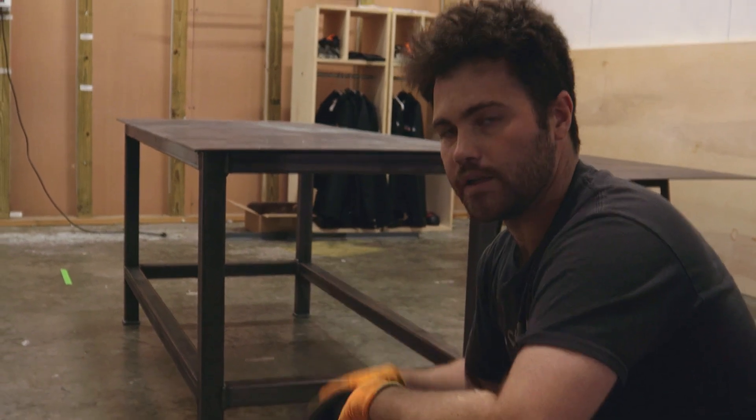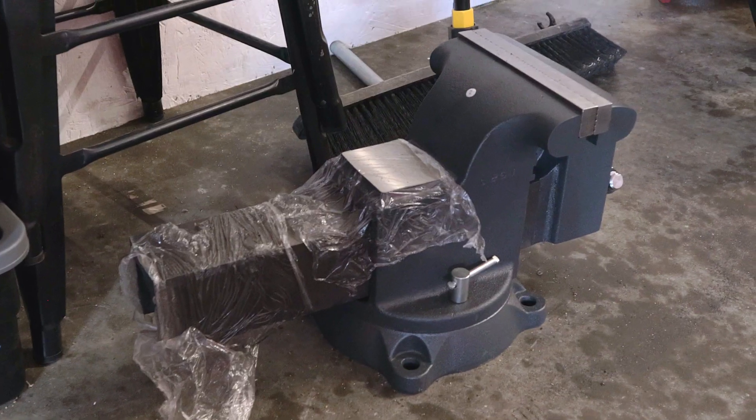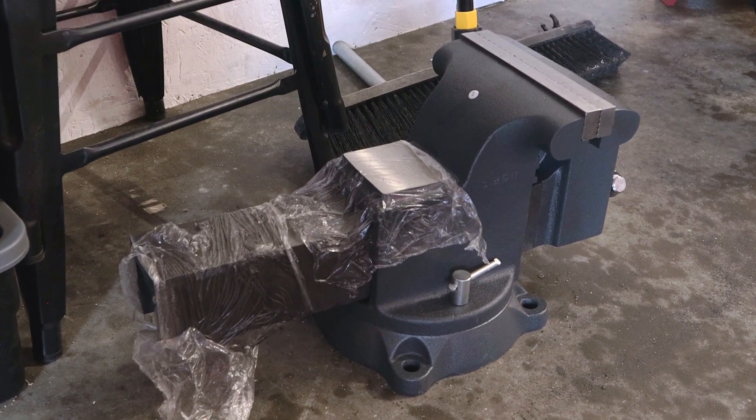Almost done. Got a little bit more welding to do, and then get the vice behind you, get that on there — and then that is a wrap.